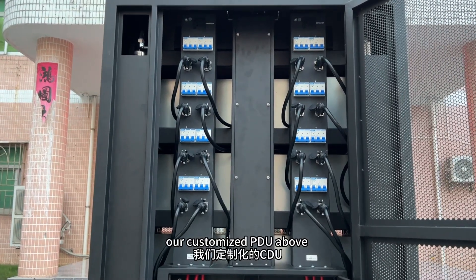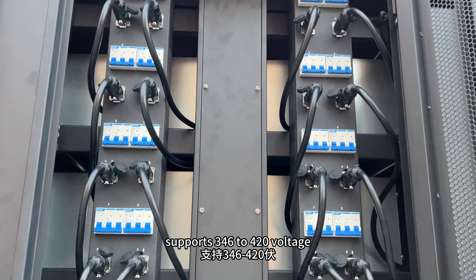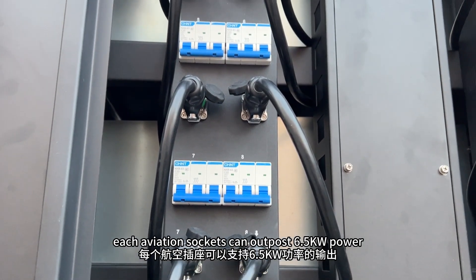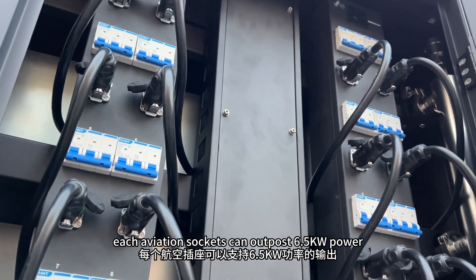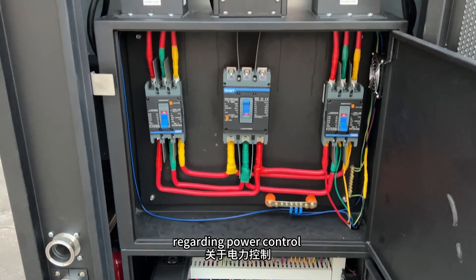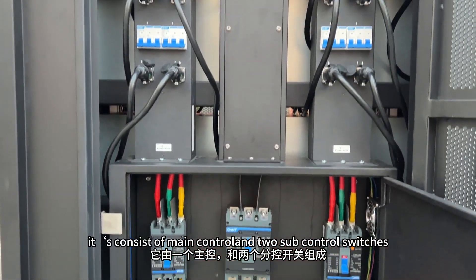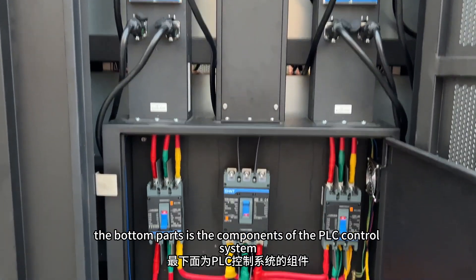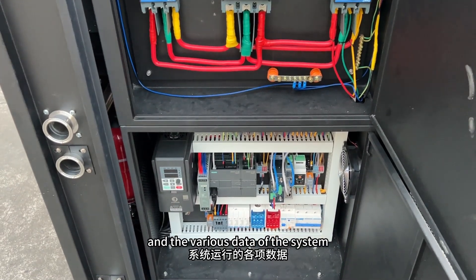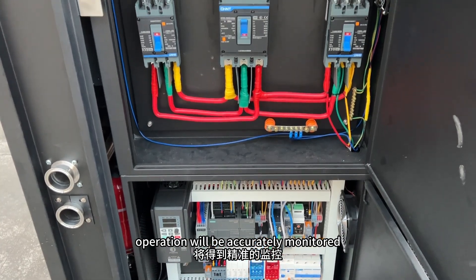Our customized PDU supports 346 to 420 voltage. Each aviation socket can output 6.5 kilowatt of power. Regarding power control, it consists of a main control and two sub-control switches. The bottom part contains the components of the PLC control system, and the various states of the system operation will be accurately monitored.